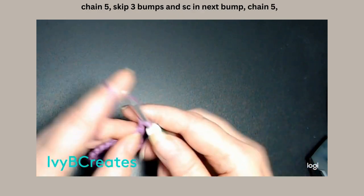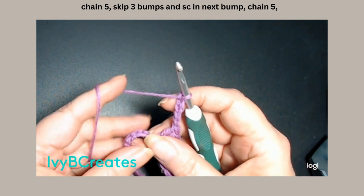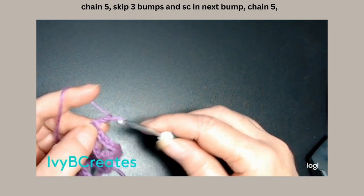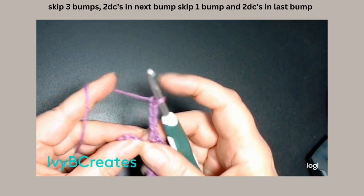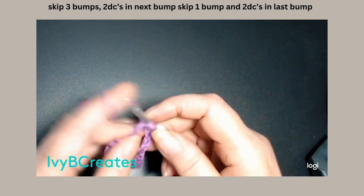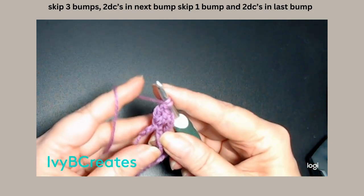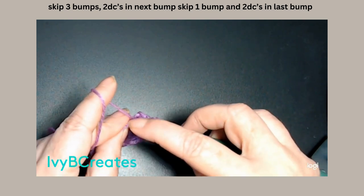We're going to do our chain 5: 1, 2, 3, 4, 5. We're going to skip three — 1, 2, 3 — and into the next we're going to place a single crochet. We're going to chain 5: 1, 2, 3, 4, 5. We're going to skip three — 1, 2, 3 — and we are going to put a double crochet into that next one, turn around and put another double crochet into that same one. We're going to skip the next bump and in the very last bump we are going to put two double crochets.